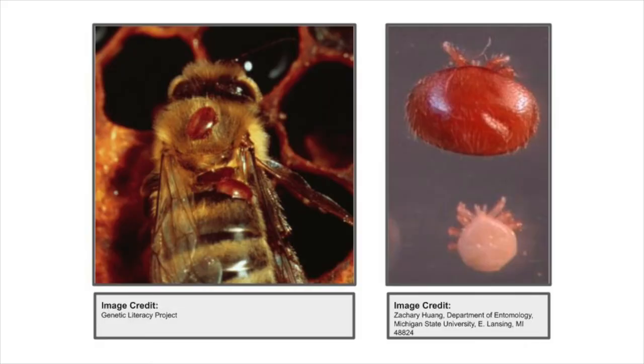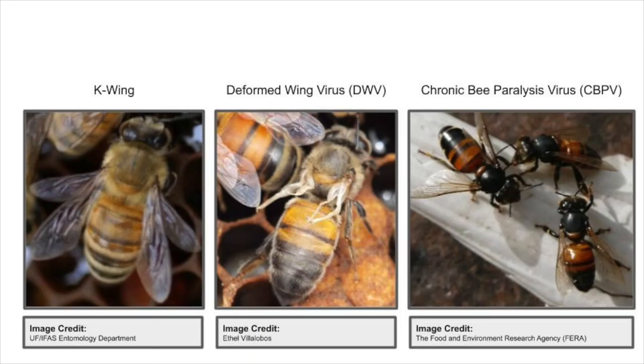Varroa mites are small pests about the size of a pinhead that feed on the fat bodies of bees. Usually they're found on the stomachs of bees, so they're very hard to see inside the hive. Varroa mites carry diseases that make bees sick. It's easier for beekeepers to see the diseases than the mites themselves, but sometimes by the time we see these diseases it's too late to save the beehive — so that's why we do the sugar roll test to see how many mites are in the hive.